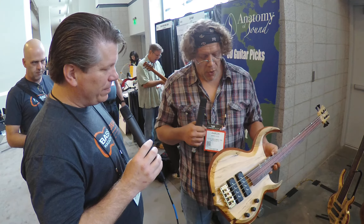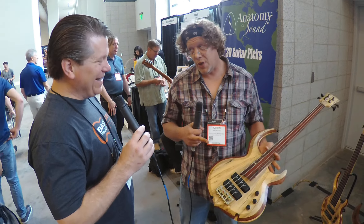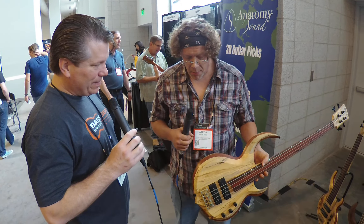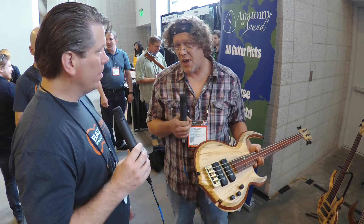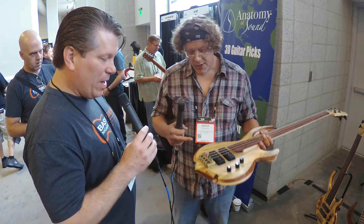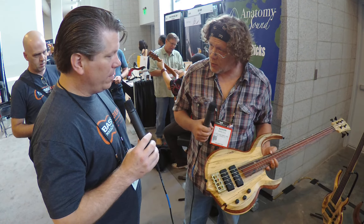I always prefer a medium-low action myself personally. I don't like fretless — I do like the sound of fretless, I just can't play a fretless. So fretless is obviously going to be a little higher. But because of the simplicity of this system, once you set the intonation and you set the action, it's a five-minute deal and you're ready to go for the rest of your life. The string tension itself keeps the intonators in place. Nothing moves. Nothing slides. It all just kind of stays there and does what it wants to.